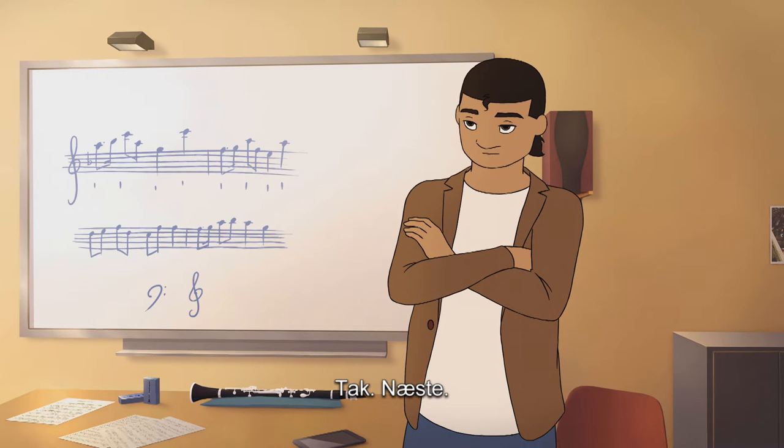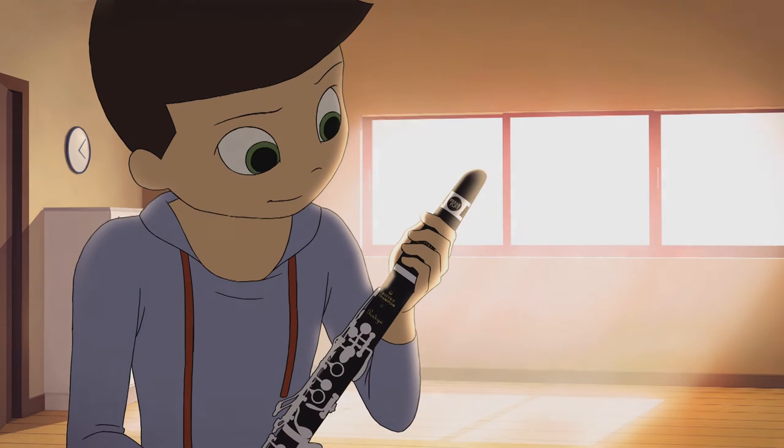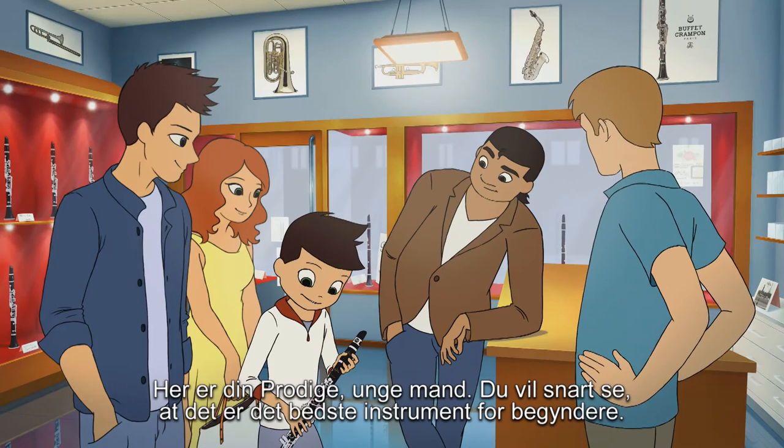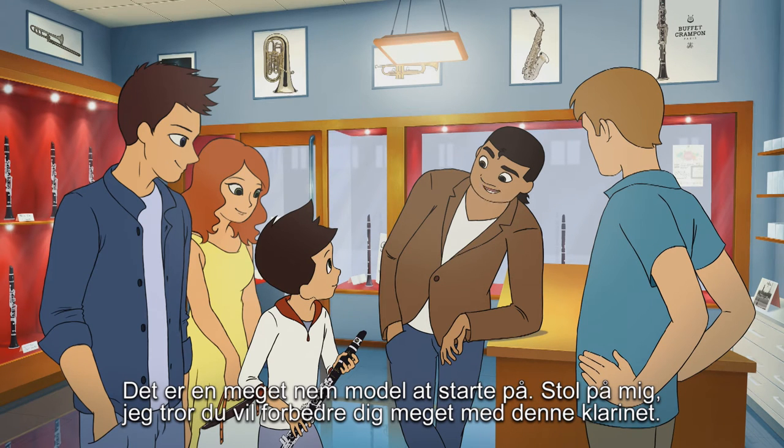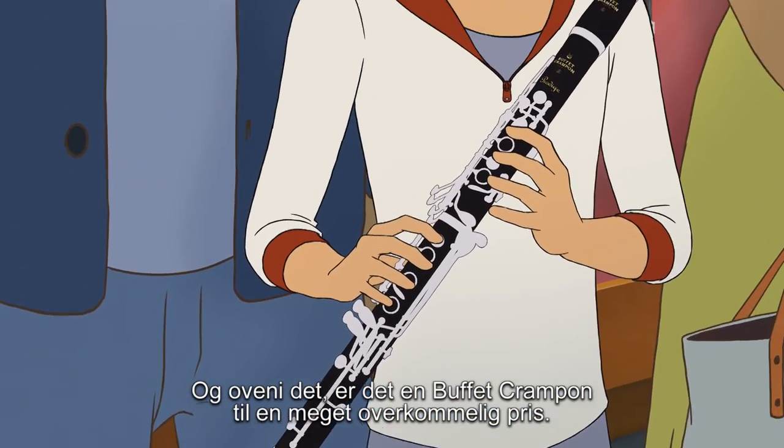Thank you, next please. Here's your product, young man. You'll see it's the best instrument for beginners. You should trust me — I think you'll really improve with this new clarinet. It's a Buffet Crampon at a very affordable price.